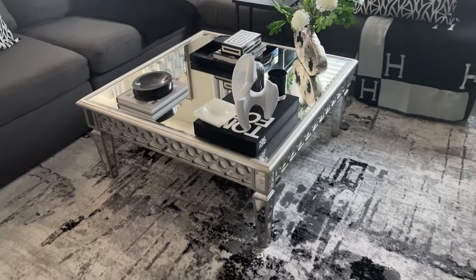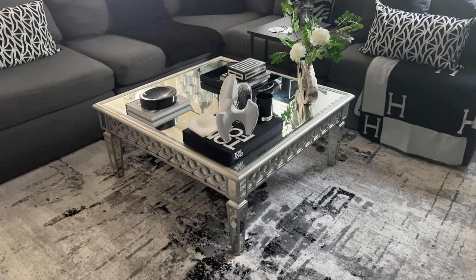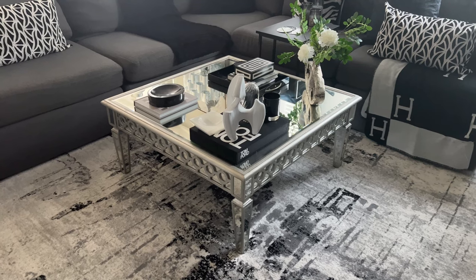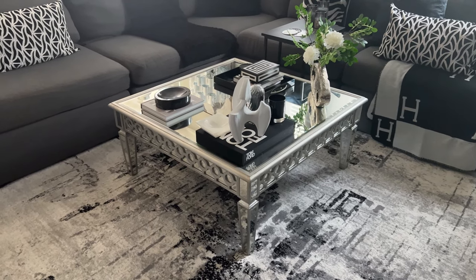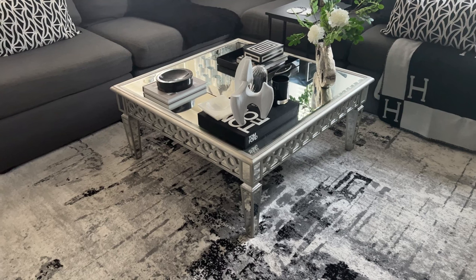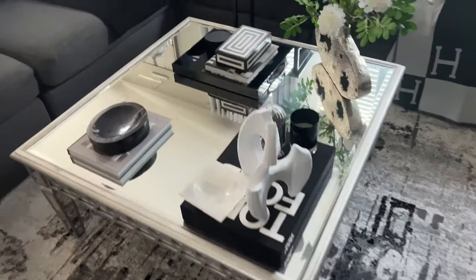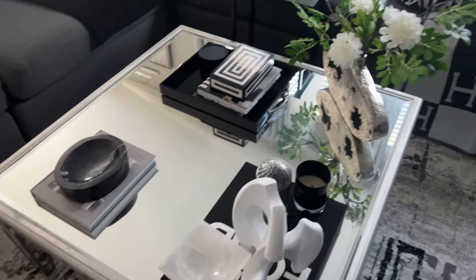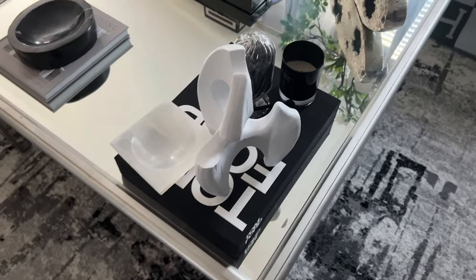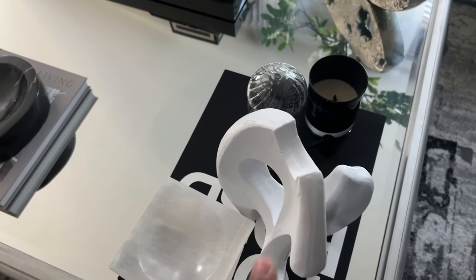To ground the space I have this large coffee table — it's glass, mirrored — and I wanted to bring in more light because the couch is dark. The coffee table came from Overstock several years ago. It was similar to one featured from Z Gallery; I picked this up from Overstock and it was around $500 at the time, but I absolutely love how it grounds the space. I have just decorated it with very simple items: a Tom Ford book here which is black and white, and an abstract sculpture from HomeGoods which was $19.99.